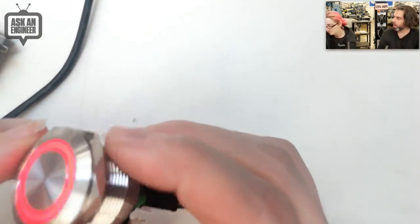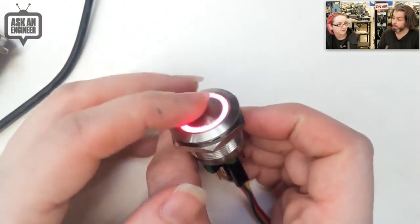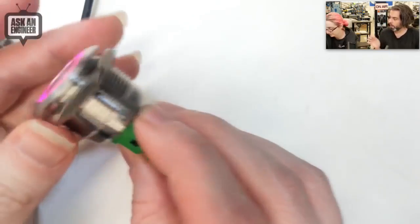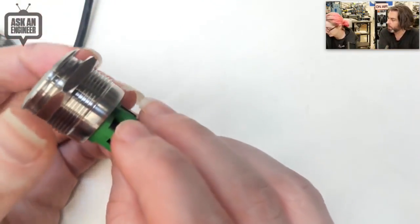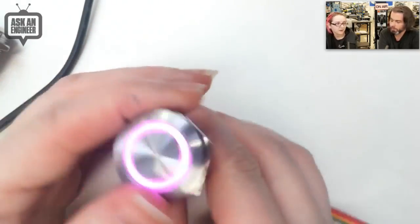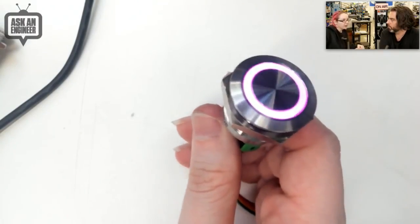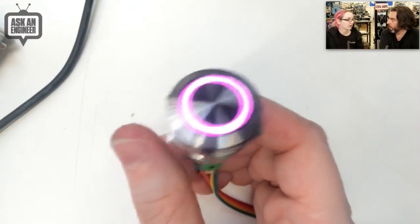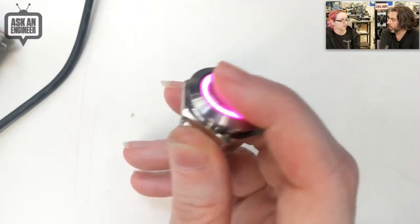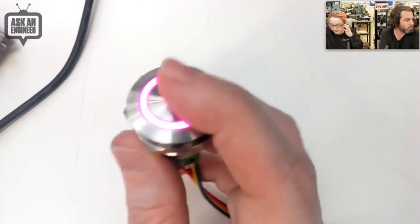These kinds of RGB buttons are showing up in a lot of commercially shipping products now, like espresso machines. It's a really neat effect because the color can give you status — red for not working, yellow for watch out, green for everything's okay, blue flashing for needing attention. You can do fading, pulsing, heartbeat, breathing effects for sleep mode. It's a smart button — you can convey a lot of information with RGB.